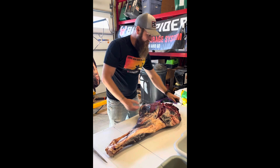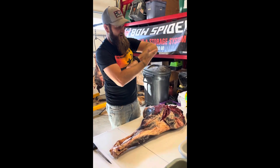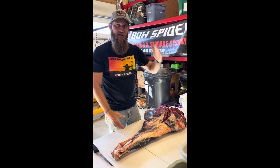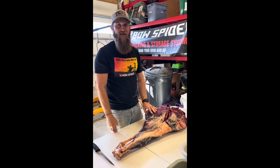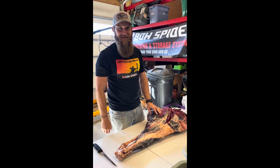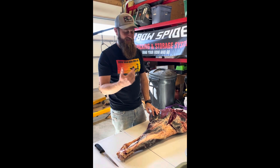Once I find that bone in there, I basically take my knife and go around the bone, pull the bone all the way out of the meat. Then I'll go through and follow the sinew veins through the meat to find the different cuts. I'm not a professional — I don't know what all the cuts are called. I just know I like big chunks of meat saran-wrapped and then vacuum sealed.